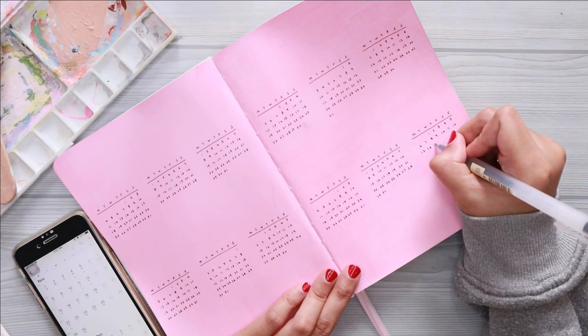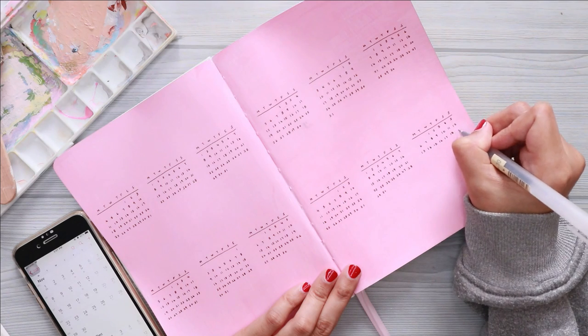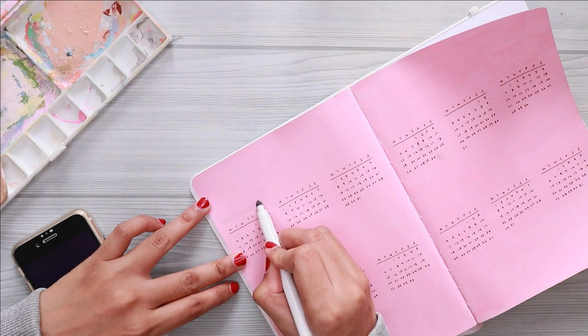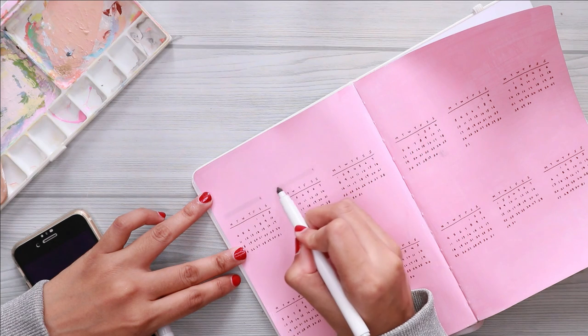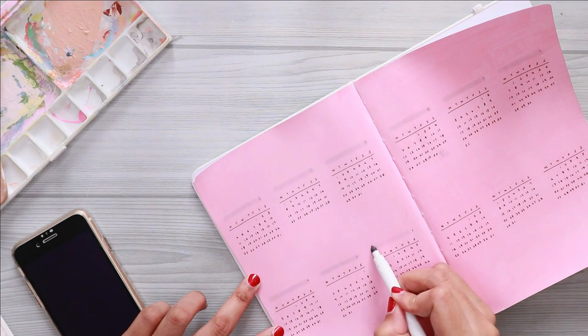If you guys are also wondering whether or not you can use your Crayola or Tombow on your acrylic, the answer is yes, but as I said earlier, you will need a lot of patience with this one because the ink will smudge if you don't let it dry completely.